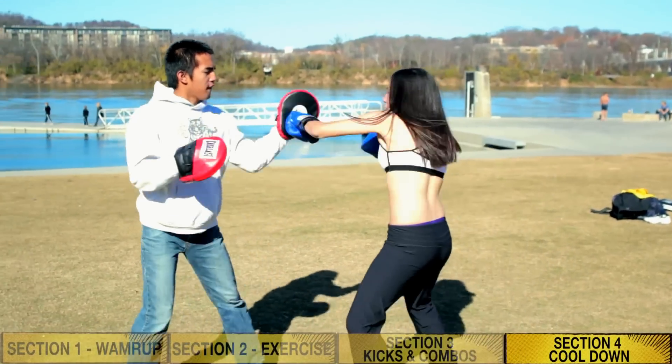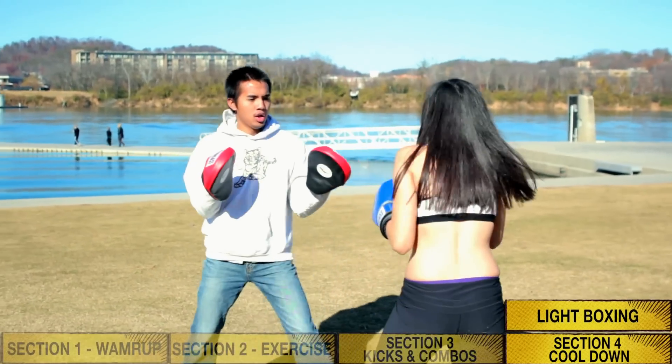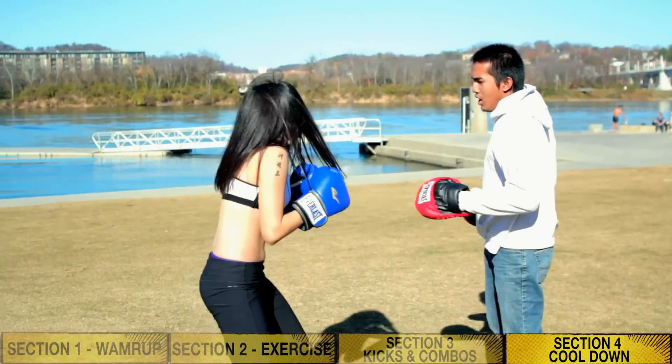I like to do some boxing as a nice extra workout. Even though it does not involve kicking, it is great for overall strength, coordination, focus, and cardio.